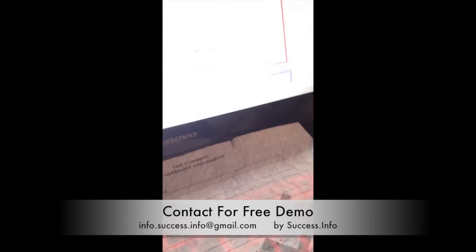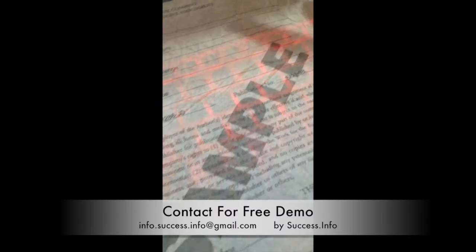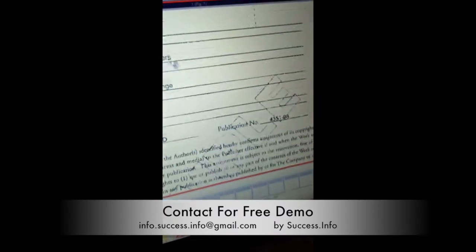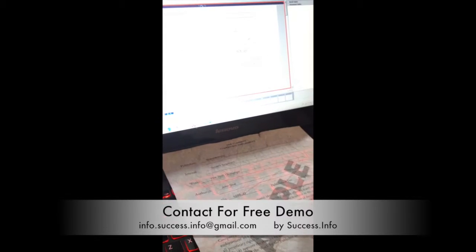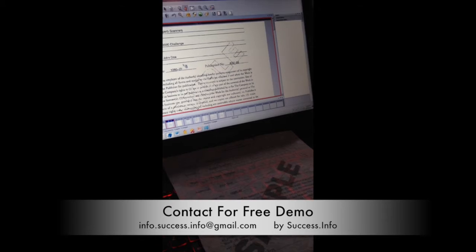And when it comes to the watermark, we have 'sample' in the original document. But with PerfectPage, we can actually take out the background and give you an outline so that you can read what is behind the watermark itself, while still retaining the outline of the word 'sample'.